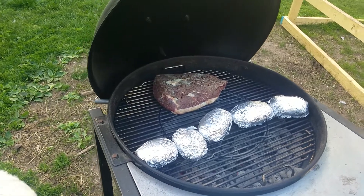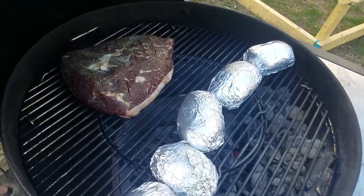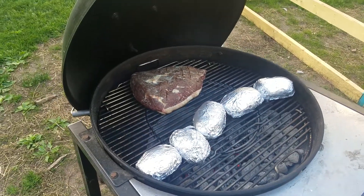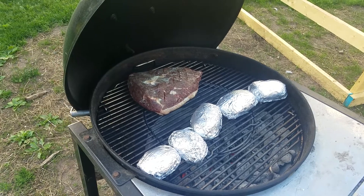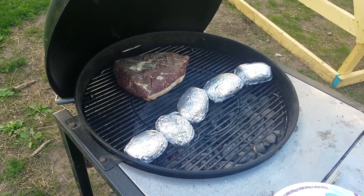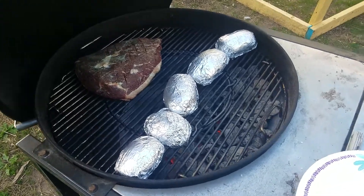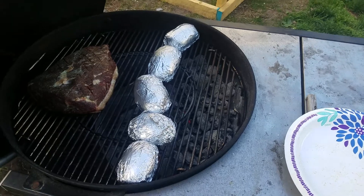We have the potato wall up and we're using some of the sear baskets to keep our charcoal up against the wall. I'm going to reverse sear as we come up to 110, 115. We'll check with an instant read thermometer and get it off, rest it until I can get the grill ripping hot on this side, and we'll sear it in a couple two or three minutes.